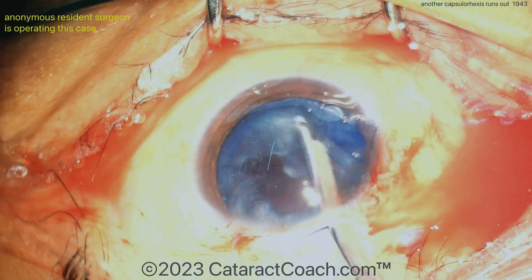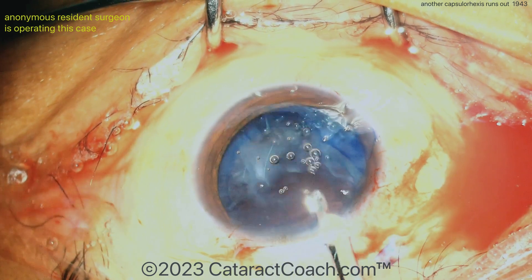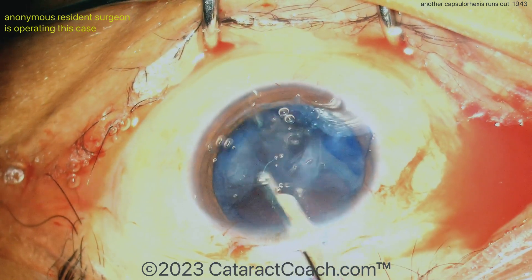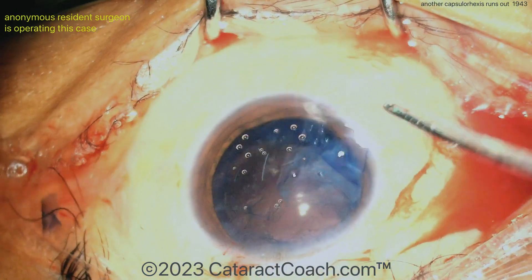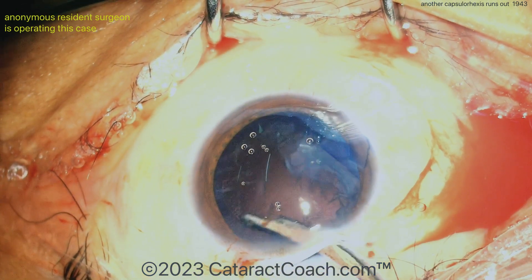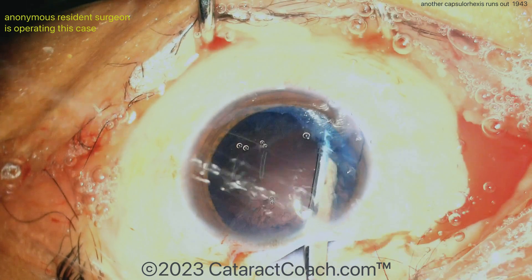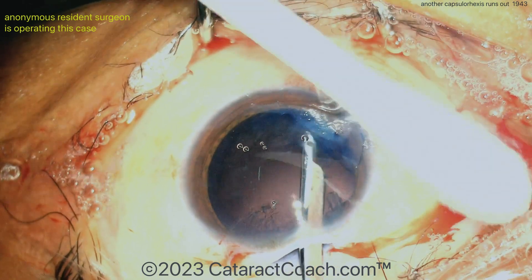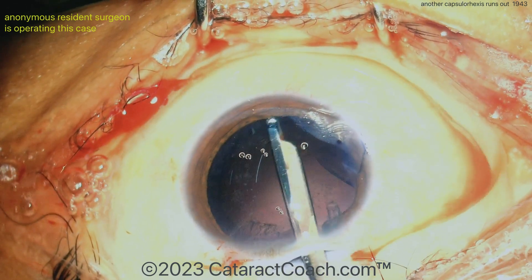Now the case can be finished. There's the Simcoe cannula going into the main incision — obviously it leaks a lot. You're going to need to go through that paracentesis as well to clean up. This patient will be very happy — a very nice technique and the patient's going to have much better vision. But we need better than that; we need to have that intact rhexis. We want to give patients the very best, and you don't want to have this run-out rhexis in your cases.